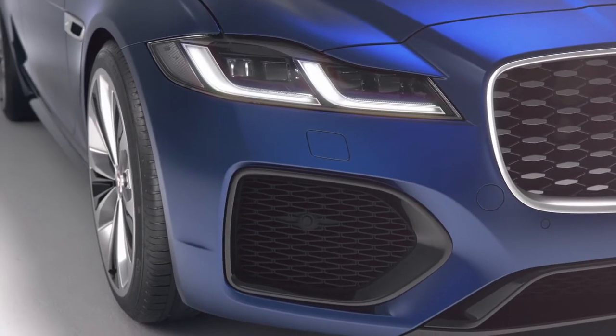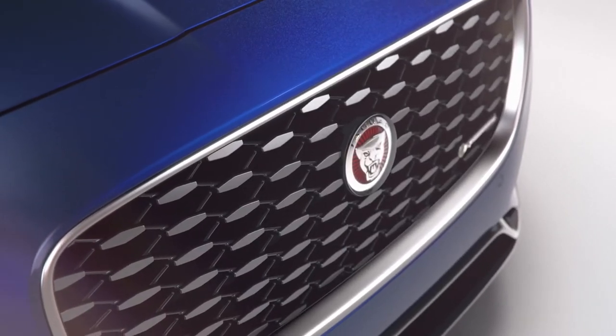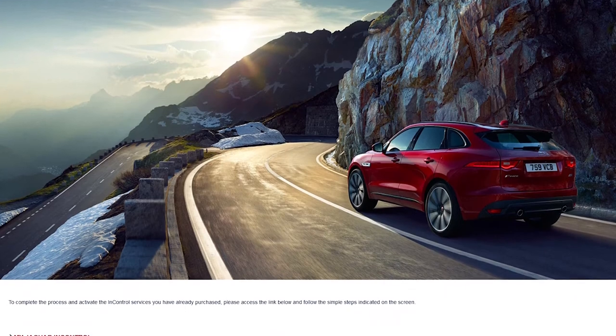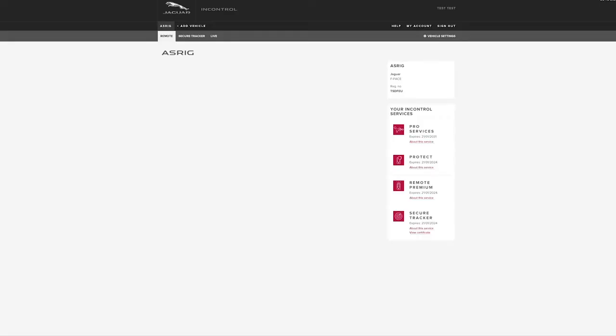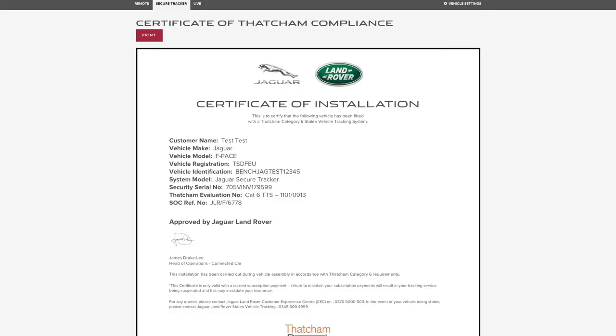All our latest models have a Jaguar InControl Secure Vehicle Tracker fitted, and your retailer will have performed the first steps in the setup process. You should have received an InControl email inviting you to activate the tracker, and it's worth checking your junk folder if you haven't seen it. The activation process takes less than two minutes, and once complete and the product is activated, you can download the certificate from within the InControl portal. If your insurer wishes to see proof of an activated tracker, simply go to the 'Your InControl Services' section to find it.